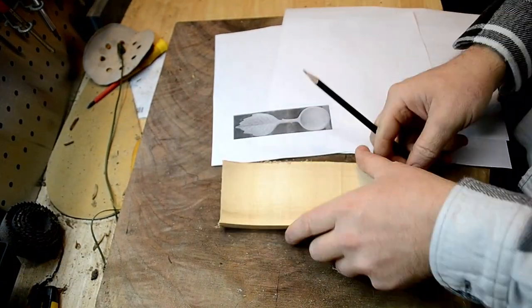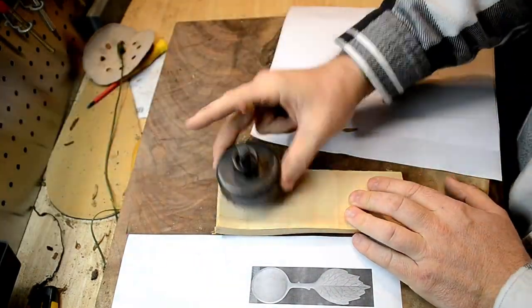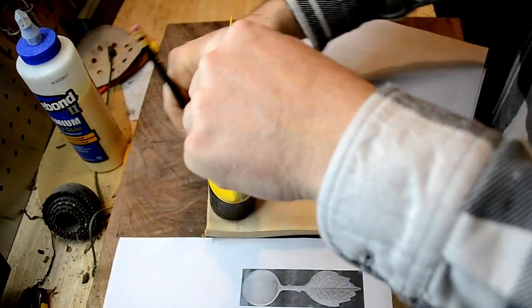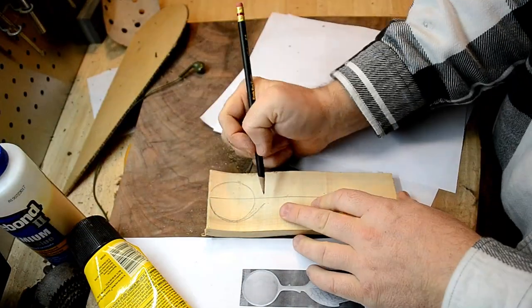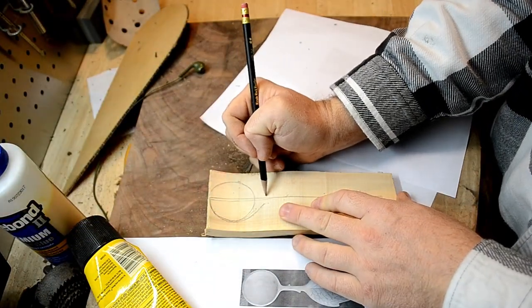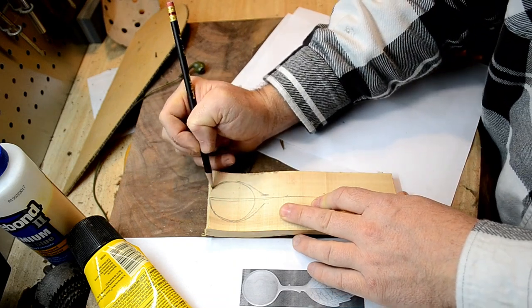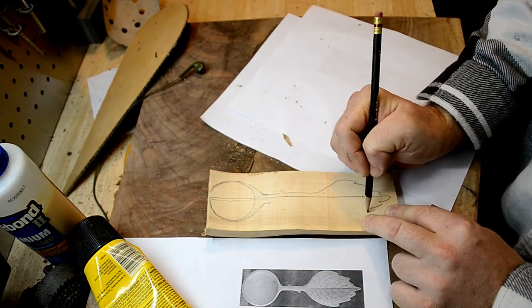For the face of this spoon, I'm using a picture that I found on Pinterest for a spoon with a leaf on it, because elves would have a spoon with leaves because they love the outdoors. I really like the way that this one looks, although I need it to be a little bit larger than the picture that I printed off. So I'm just kind of freehand drawing that in there so it looks similar. It doesn't have to be perfect — after all, this is my spoon.